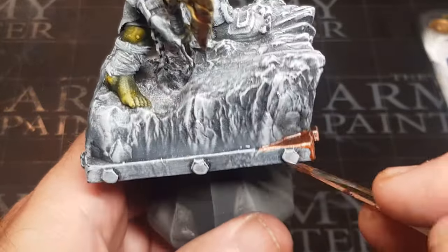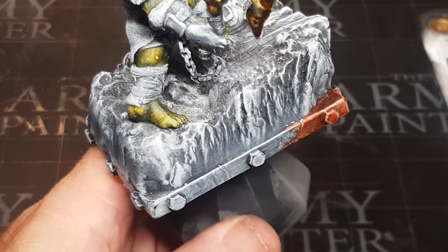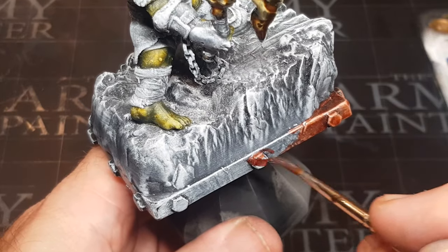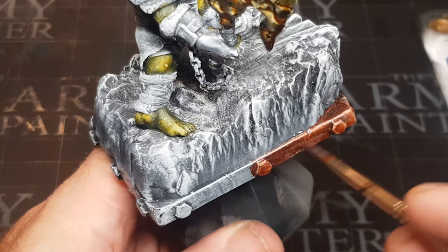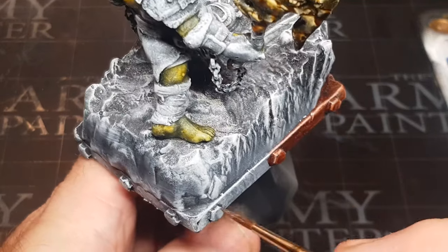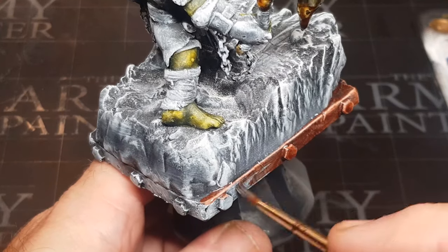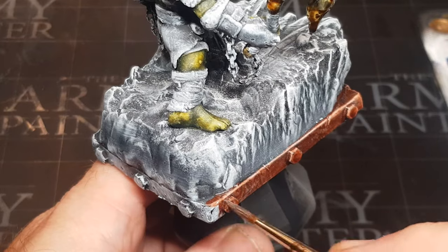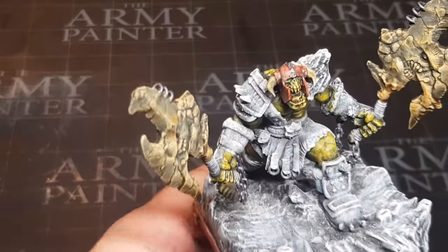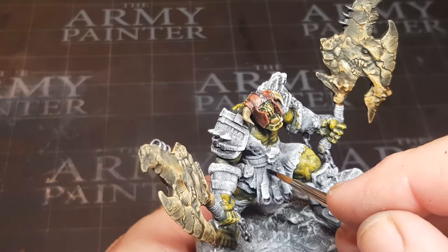Although I do sometimes still forget to video myself painting, I really do enjoy it and I'm pretty much doing it every day because I find it very relaxing and enjoyable. The fact that I can print out little miniatures at home and paint them — yeah, I really am a big kid in a toy shop, which just happens to be my flat where I can print out whatever I want, which is just awesome.